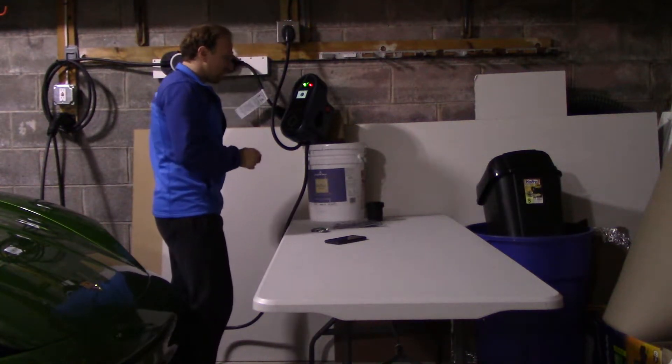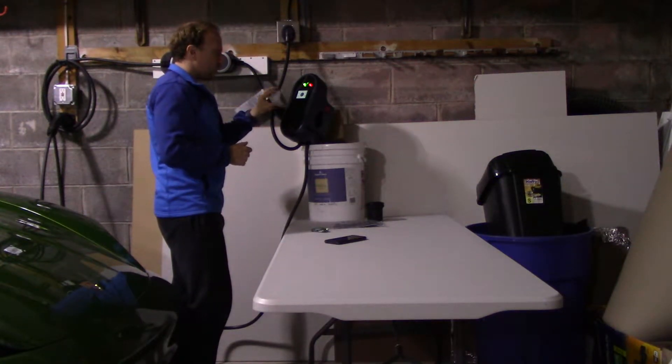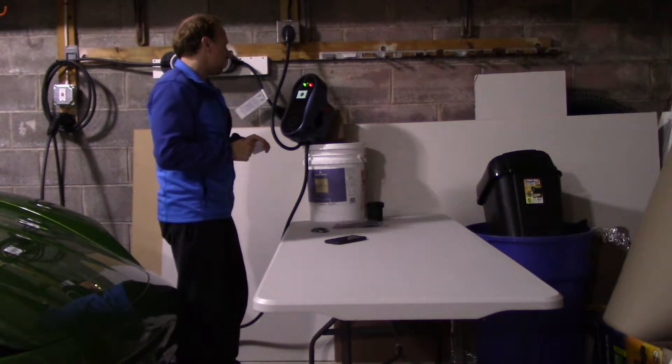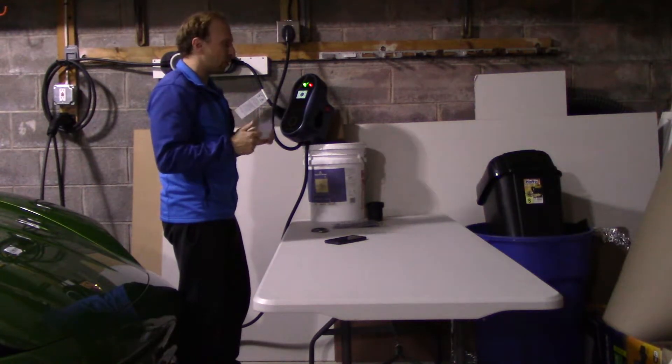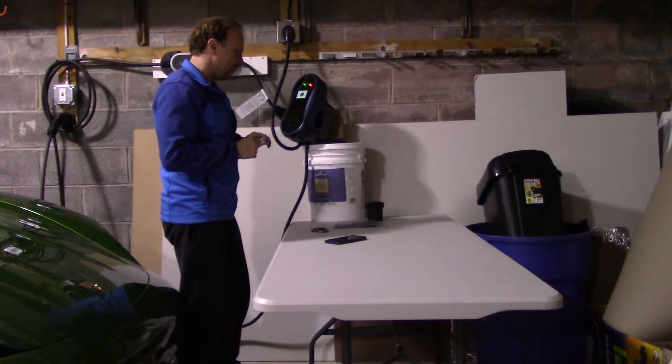Two other cool things. Number one, it comes with an access card, so it won't start charging until you swipe the access card. It's really useful if you're in a public space, if you don't want someone else to charge, or if you don't want kids to accidentally start playing with it — it won't actually start charging until you swipe the card, which I think is a really cool feature.